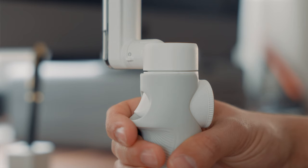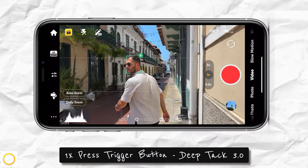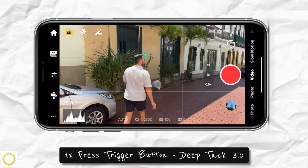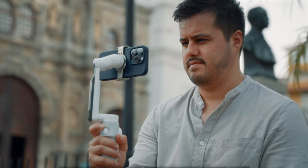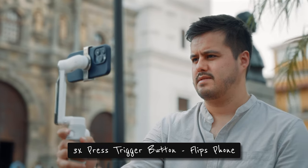Moving away from the smart wheel, you have the trigger button on the back. Pressing it once will activate deep track 3.0 when using the Insta360 app. Pressing it two times will recenter your phone, and pressing it three times will flip your phone around to record yourself with the rear camera.